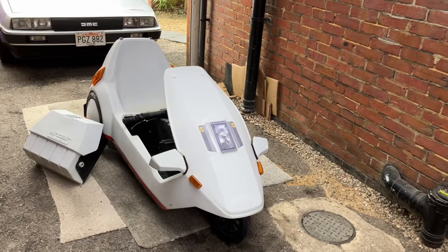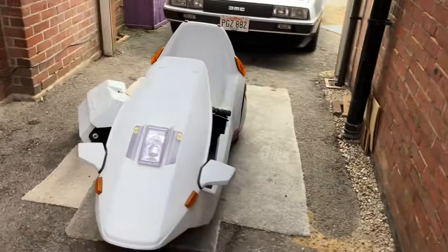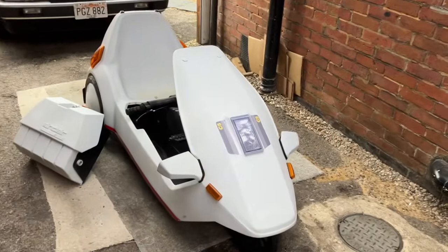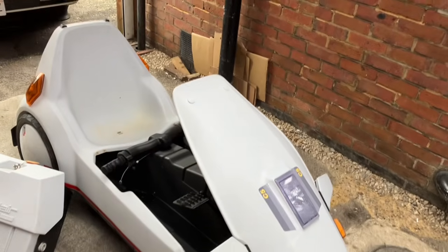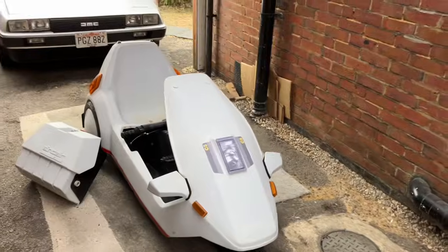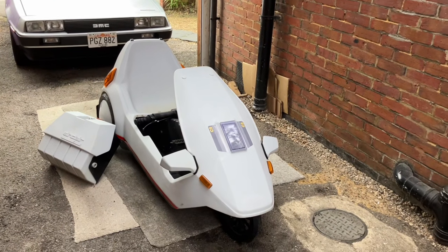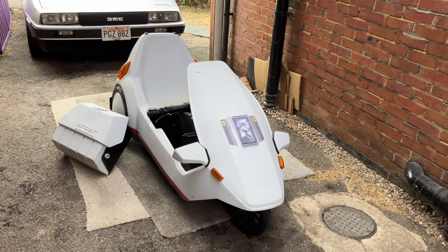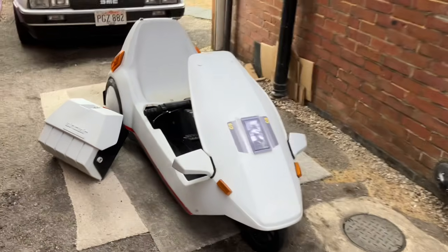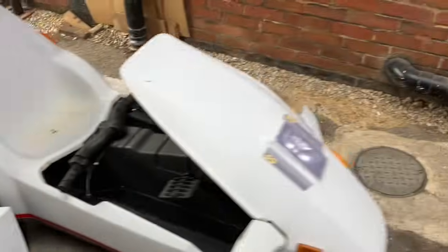Thank you very much for selling me this project, Sinclair, really appreciate it. Thank you very much to Darren O for collecting it for me as well — he was down in Bournemouth and said yeah, you can collect it, so I really appreciate that, Darren. And finally to Chaz, who sadly passed away late last year. We all appreciate you, Chaz, for what you've done with the Sinclair C5 world and the community over the years. This is indeed a Chaz-produced Sinclair C5 with twin motors.